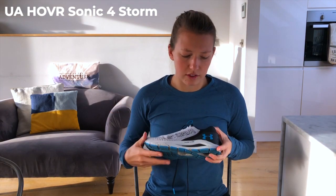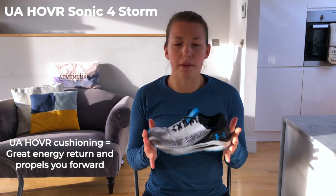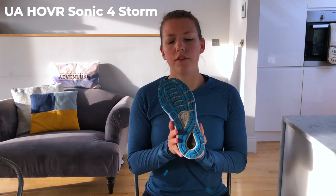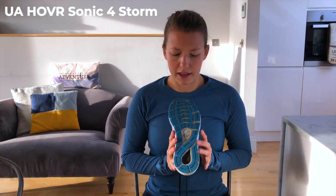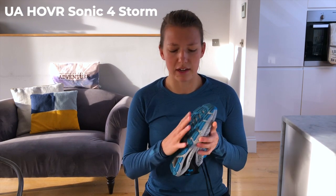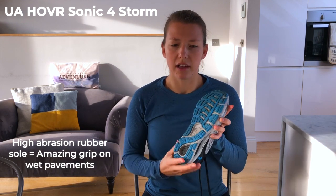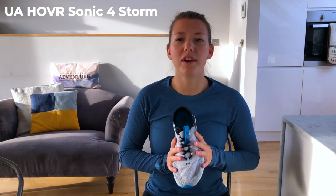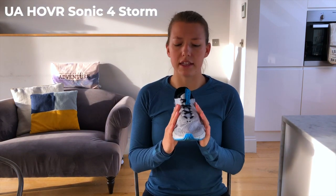Coming back to the sole quickly: it's got the UA Hovr cushioning in it, which is great at giving back energy and propelling you forwards. Turning it over, it's really high grip — you can literally feel that by gripping it with your fingers. It's really tactile with high-abrasion rubber soles, so it's going to give you great traction on wet pavements.